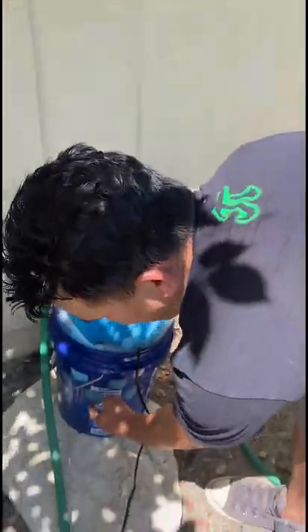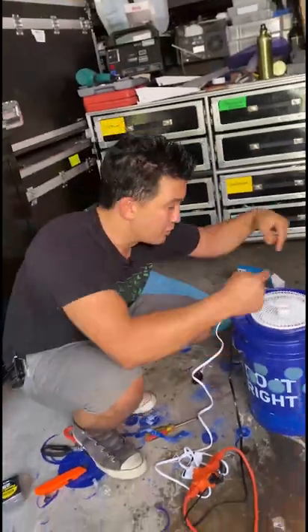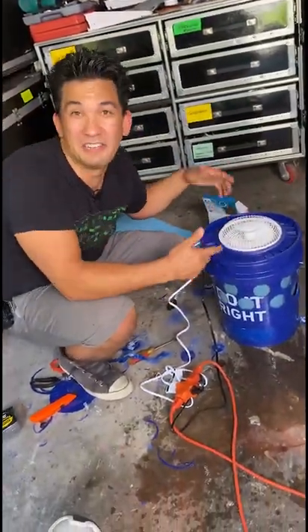Fill it up with water, but don't fill it above the holes. Turn on the pump so the padding becomes completely wet. And there you have it — the water's dripping through the mats. If you put ice in it, it'll even be colder.